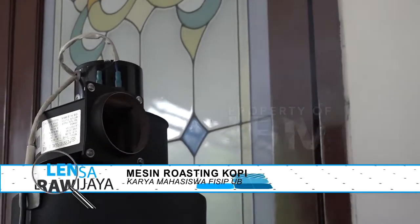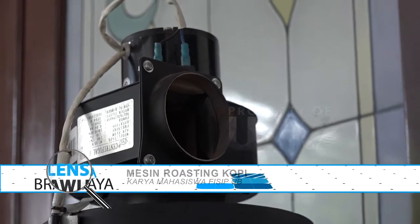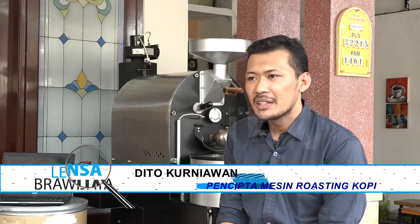Sekarang waktunya kita mencari tahu seperti apa proses pelaksanaan dari awal hingga akhir. Untuk proses pembuatan satu mesin roasting kopi dari awal, kita menentukan dulu berapa kapasitas yang akan dibangun — 500 gram, 1 kilo, 5 kilo, atau 10 kilo. Setelah itu proses masuk ke perhitungan dan desain: dari perhitungan bahan yang dibutuhkan, dimensi mesin yang akan jadi, perhitungan fungsi, perhitungan kegagalan, dan sebagainya. Itu masuk ke tahap pertama.